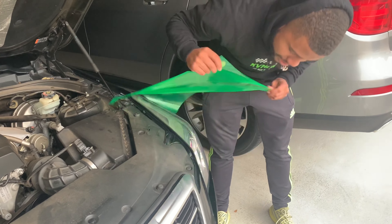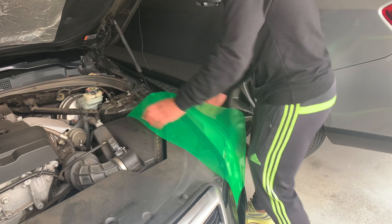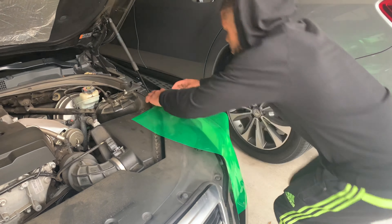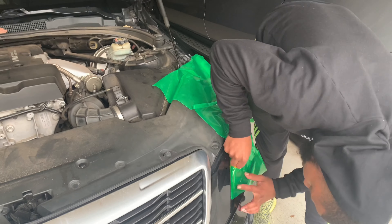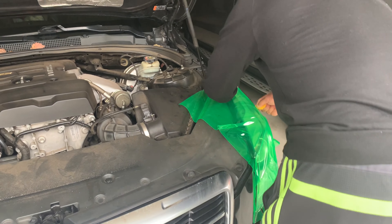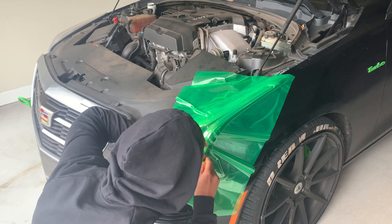All you really need for this is a tint, and this tint came with a scraper, cutter, edge cutter and stuff. If you've seen my last tint marker video, same concept. I'm not going to show y'all how to do this — I'm just going to give you a review of this. This is KVM Car Reviews, y'all stay tuned.